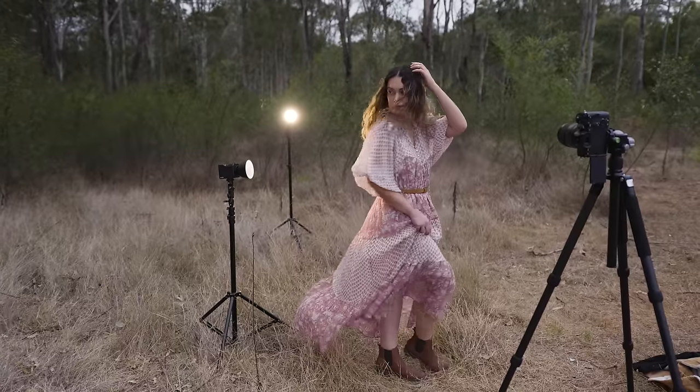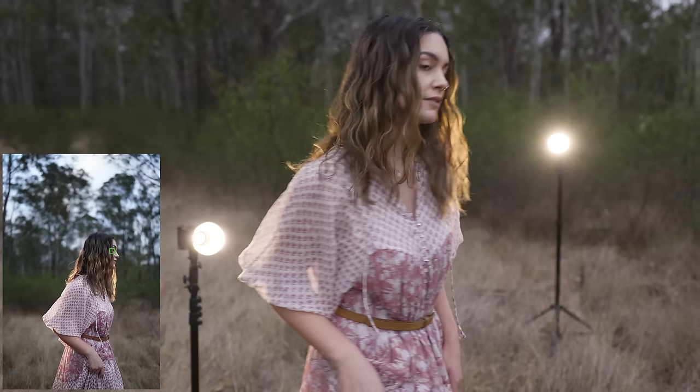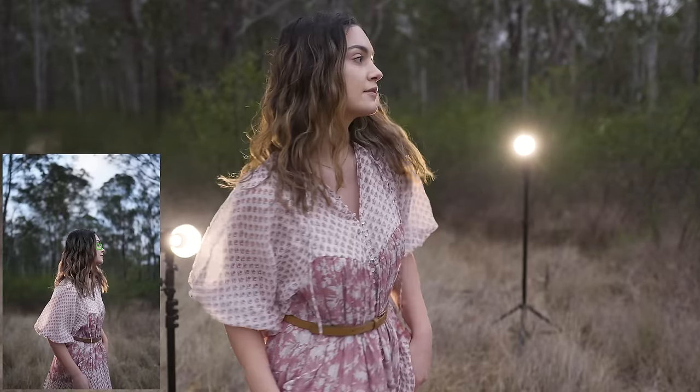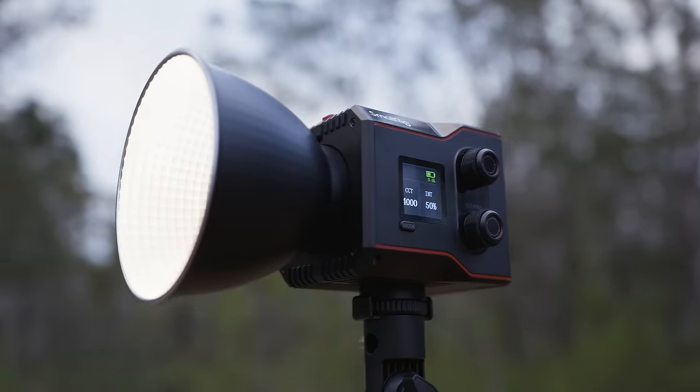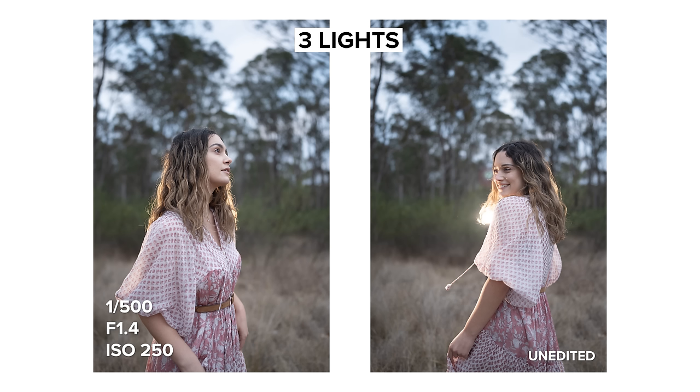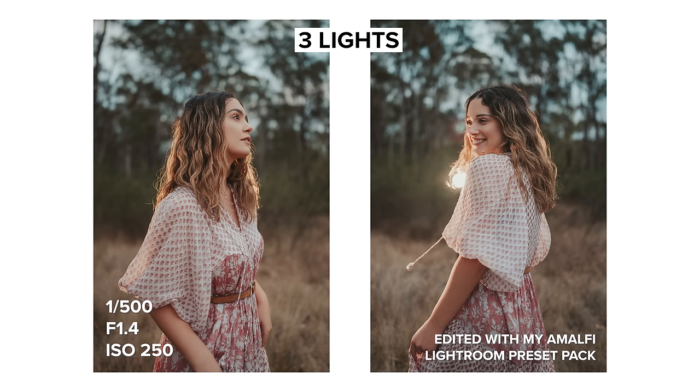I did mention this light has a fan. When using it outdoors I can't hear it over the noise of the environment. When using it indoors on the brightest setting it's not silent but it is pretty quiet. Depending where you position yourself, your mic, and your light, you can get away with filming audio indoors with the light on.